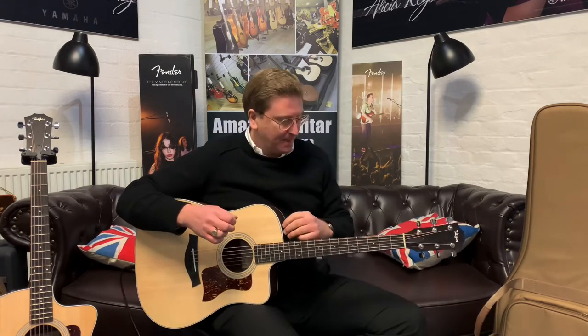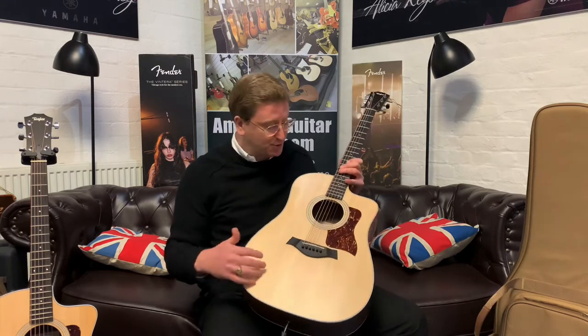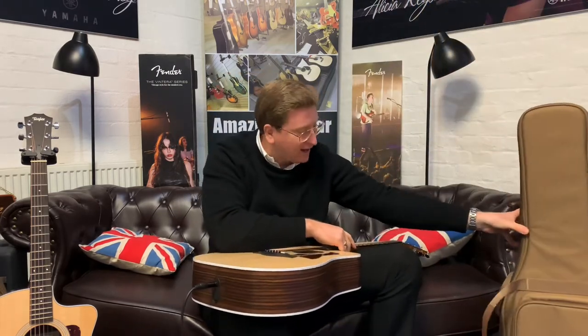Wow, both different — you really have two beautiful guitars, and they're available right now on the Rimmers Music website. Thank you very much for watching this video. Hopefully it's been helpful. If you've seen both these guitars on our website and wondered what the difference is between them — spec wise they've both got layered rosewood back and sides, solid Sitka spruce tops, ebony fingerboards — so they're very similar in appointments, but the body shape really does make a difference. Both guitars also come with a gig bag — both the 210 and the 214 come with a really nice Taylor padded gig bag with good padding, a pocket on the front, and shoulder straps for carrying it around.